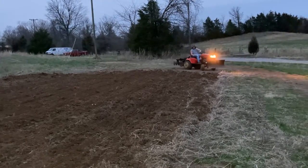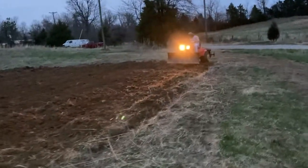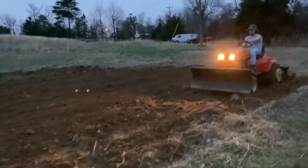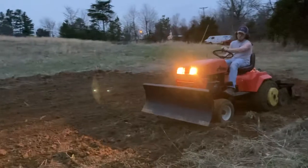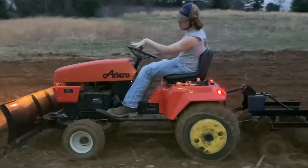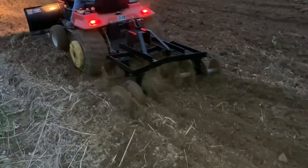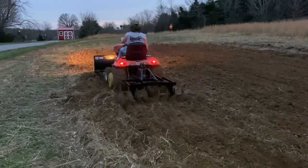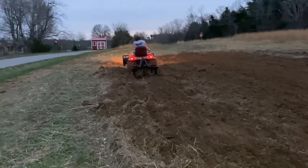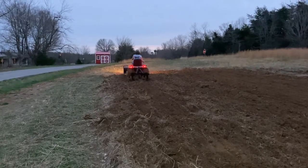Anyway, I wanted to make this short video and just show the Brindley disc in action. I will post again when I start working on the loader and a couple other projects. Talk to you guys later — thanks a lot for tuning in.